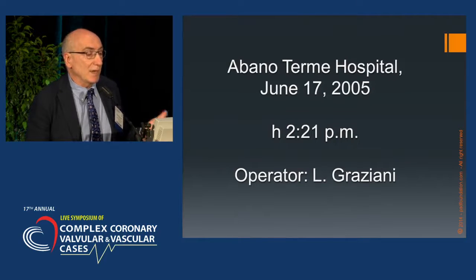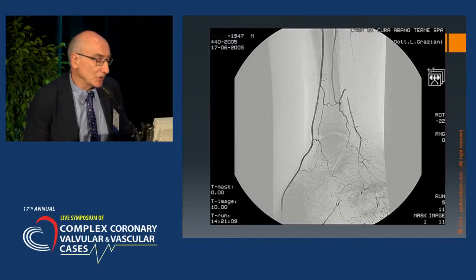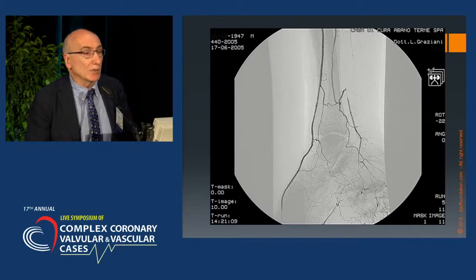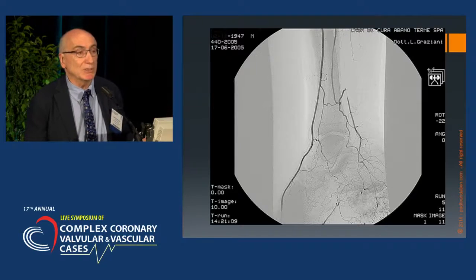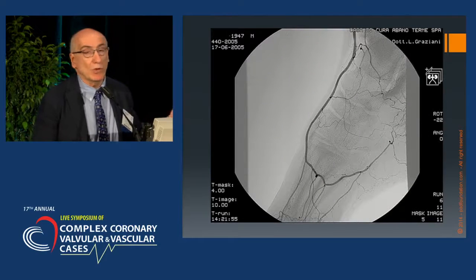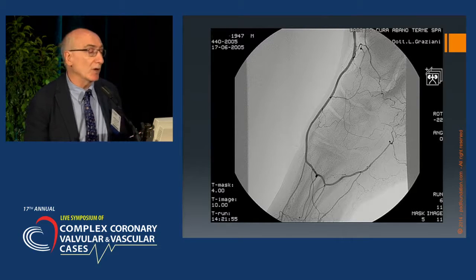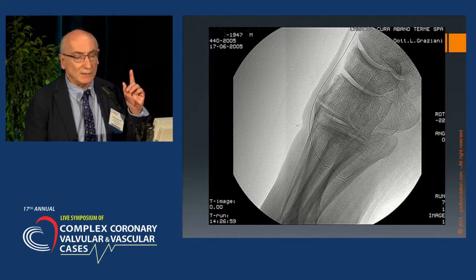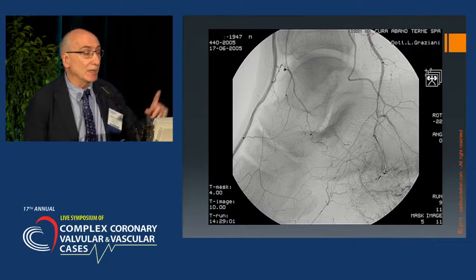This is one of the first cases documented — all information necessary to give paternity to an invention. This is a typical case, considered non-ischemic for the mere presence of the huge dorsalis pedis. The patient had a very painful heel ulceration, infected, who moved from hospital to hospital, and nobody considered him ischemic. But when I performed the angiography of the foot artery, it was clear that the ischemia was caused by the occlusion of the single isolated posterior tibial artery.